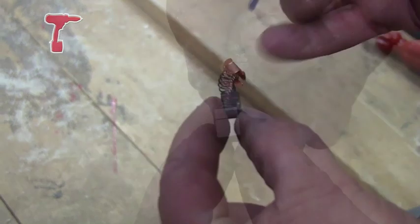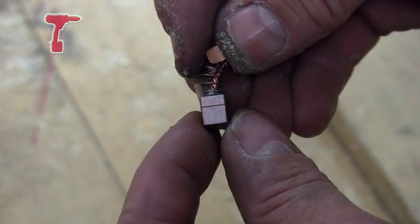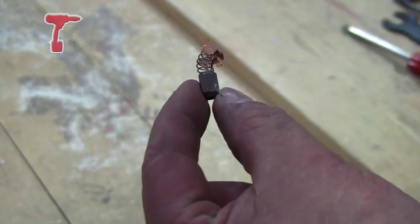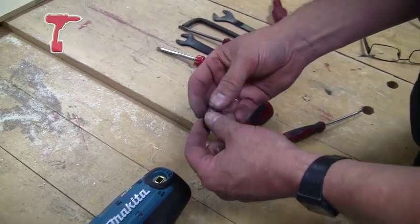Once again on here you've got a line which is your wear bar. You should change your brush when it gets down to that point or before.